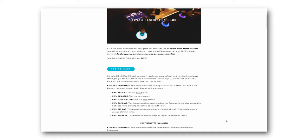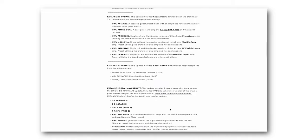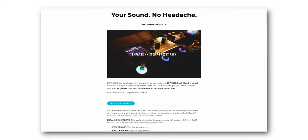I'll probably put it in the Expanse pack. If you don't know what the Expanse pack is, let me tell you — it's an ever-growing collection of presets for the HX Stomp, the Helix, the Podgo, HX Effects, all of them. Ever-growing, but you only pay once. Pay once, you get updates for life.